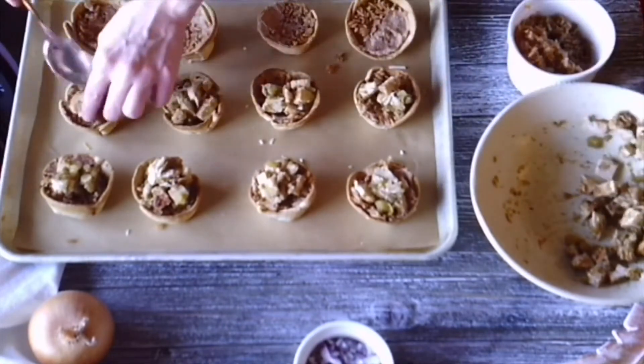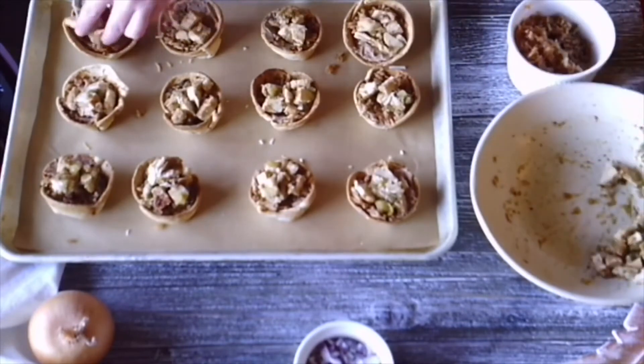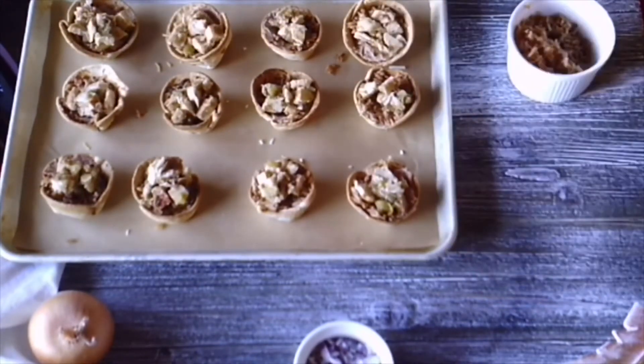Next, fill the remainder of the cup with your chicken mixture. You want to make sure it's level with the rim of the tortilla cup, just to give a little bit of room for the extra goodies and toppings that are going to go on after.